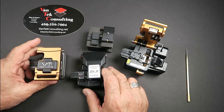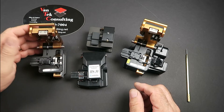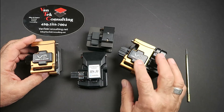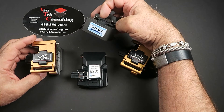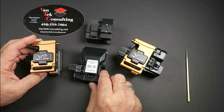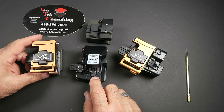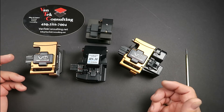We have a few cleavers here to talk about. This is the View 7 or V7 fiber cleaver without the waste basket, and over here is the V7 fiber cleaver with the waste bin. This is a CI-01 Ilsintech — a nice little purely mechanical cleaver. And then this one is a knockoff of the Fujikura CT-30. Basically all these cleavers have the same parts and do the same thing.